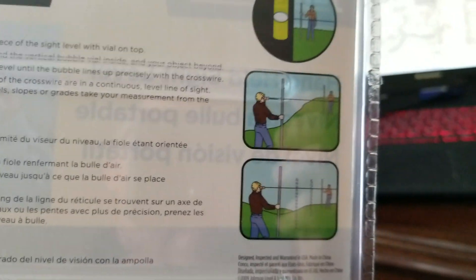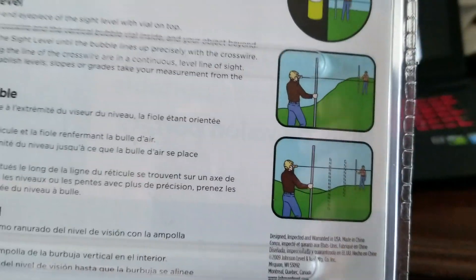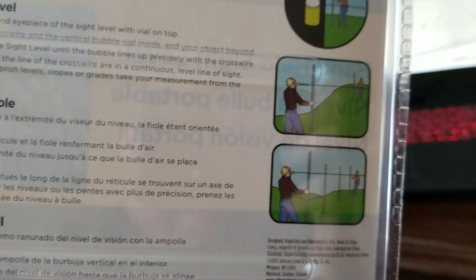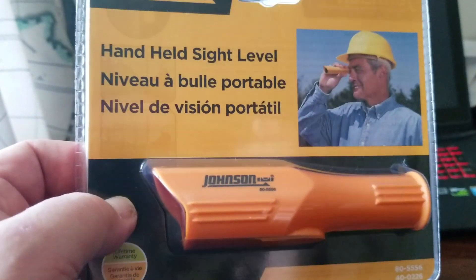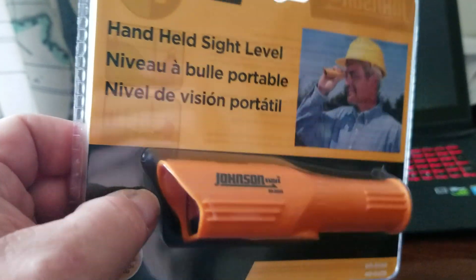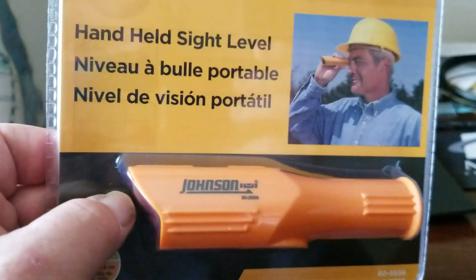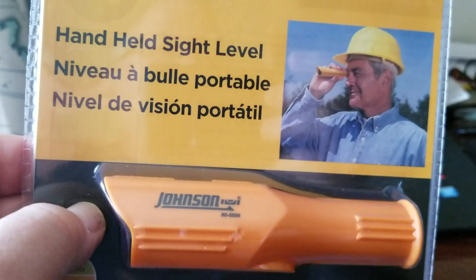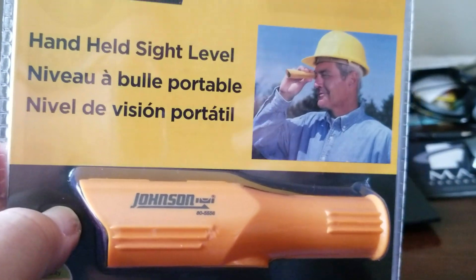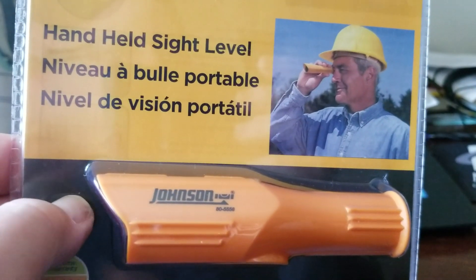People keep talking about what they should or shouldn't see in the distance, but the curvature formula has nothing to do with that — that's a different formula for calculating what should be obscured over the horizon. So get one of these, look out at a mountain or a building 30 miles away, and see where that horizontal line strikes through the distant object. That is what you measure down from.